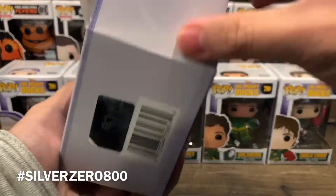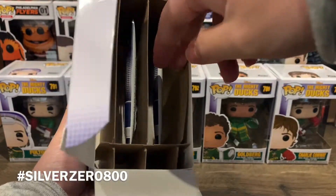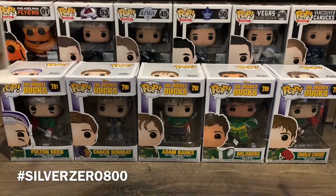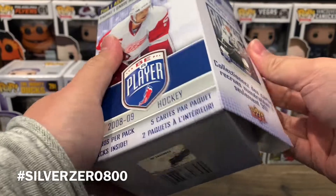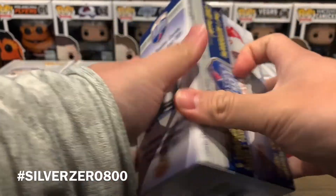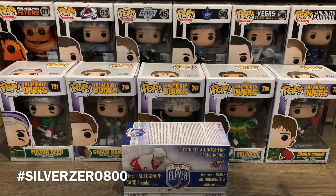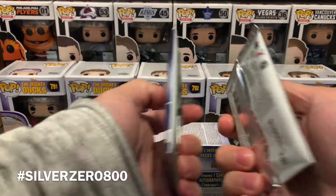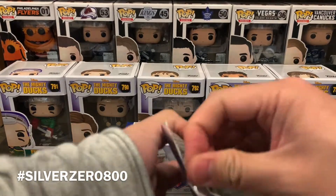The growth has stagnated quite a bit over the past few months, but we'll see how things go. Anyway, inside the box there's only two packs — so this is going to be a really quick break. I'm itching to open something and this just happens to be sitting in the closet, super convenient. So why not, right? The two packs are both relatively thin, so let's open them up and see how things go.